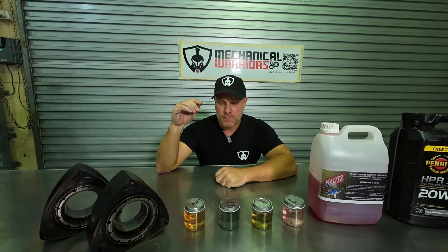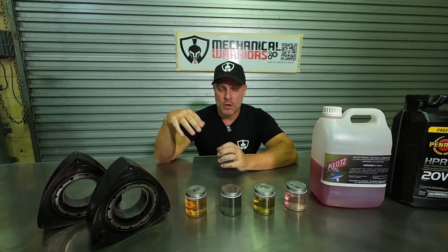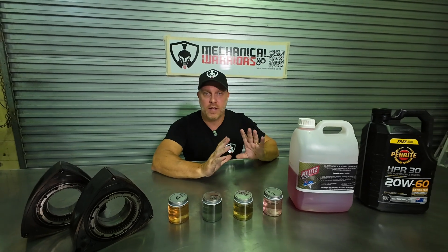If you still want to run your oil metering pump, you can buy a kit — I'll leave a description link for one on eBay — called an oil metering bypass kit. Basically it installs a small tank inside the engine bay. You put your own oil in there and it pumps that oil into the rotor housings rather than your engine oil.